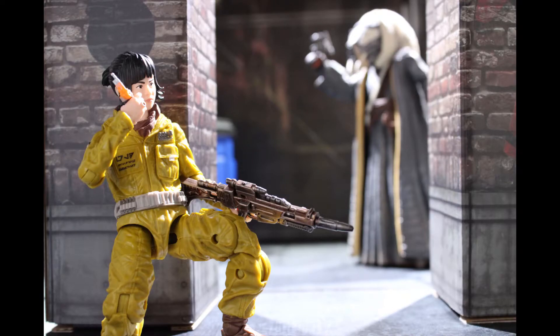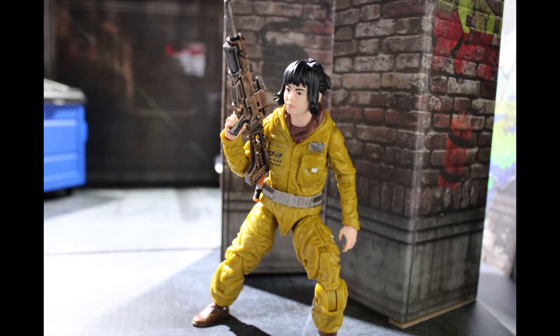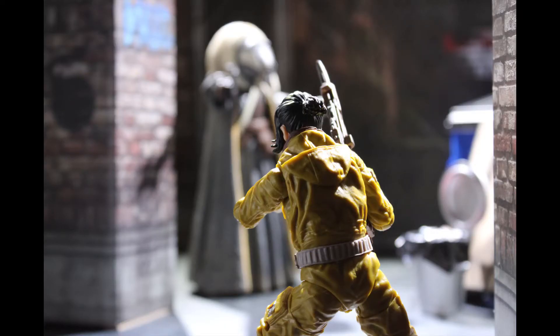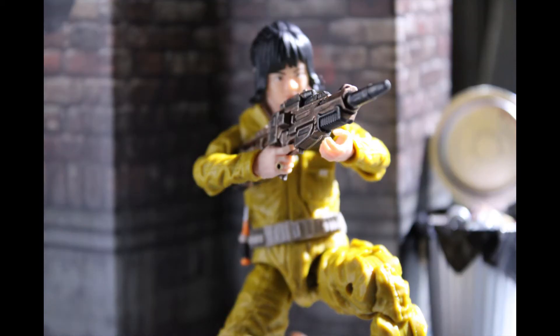Overall I really like having this figure. She comes with great quality, an excellent range of motion, and two really neat accessories. The drawback though is that that is all she comes with — there are no extra face plates, no extra hands, really it's just the bare minimum. But for 20 bucks she is pretty good to have, and I guess she didn't sell very well so she is probably something you could pick up on eBay for about 10 or 15 bucks.